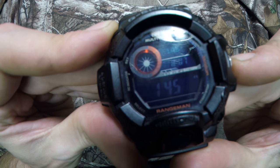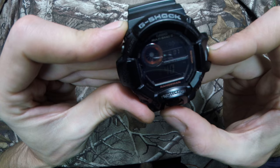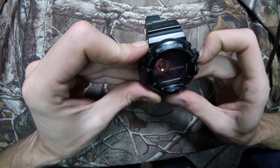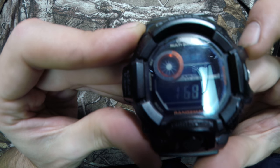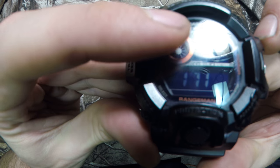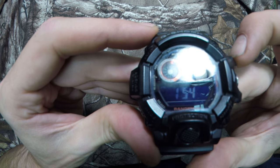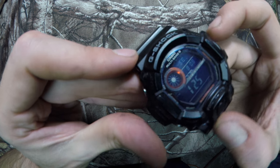Hit it one more time and you get the altimeter, which tells you how far you are above sea level. Hit it again and it brings you to the compass — it'll actually give you a compass reading. There's a little built-in compass in this circular dial that tells you where north is. It'll actually give you a degree reading, and as you turn the watch it'll tell you which direction you're pointing, which is nice.